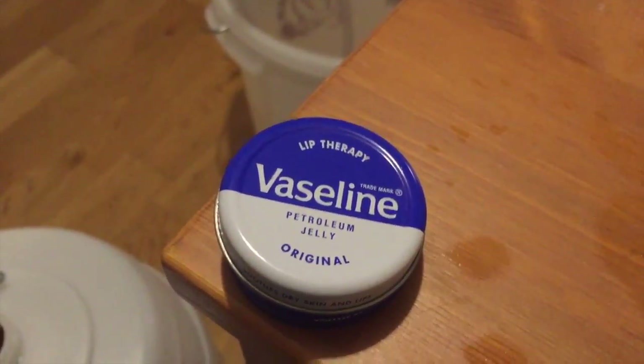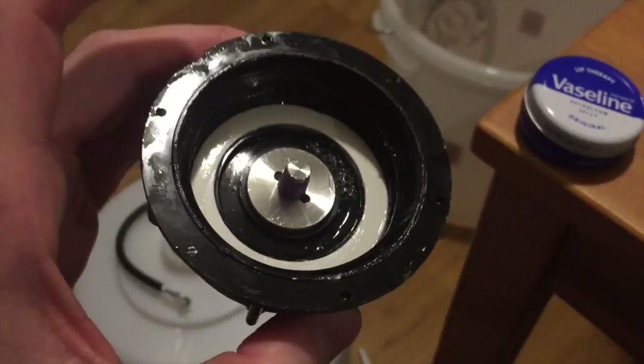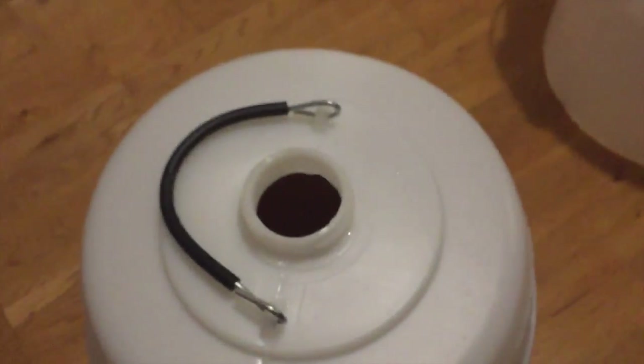The most important part - Vaseline. Wipe it all over here, all over this, and all over that as well.